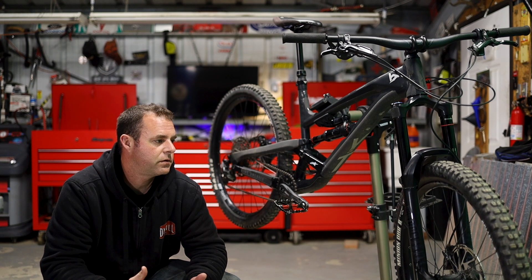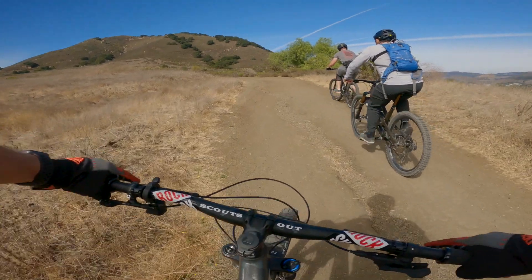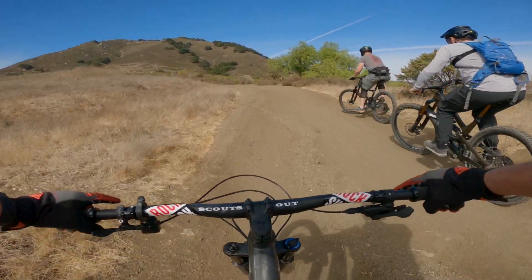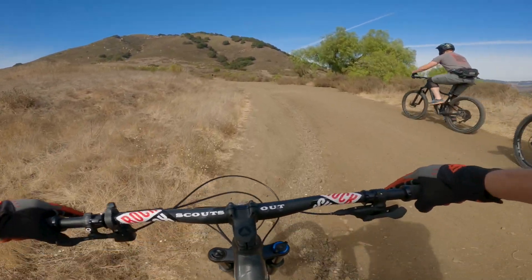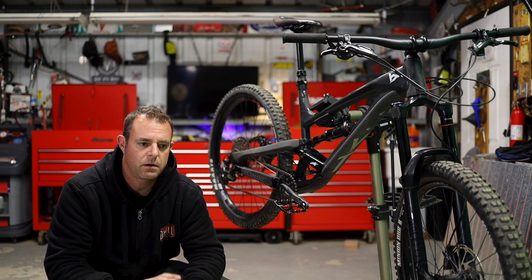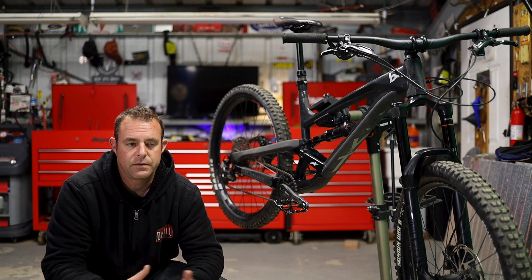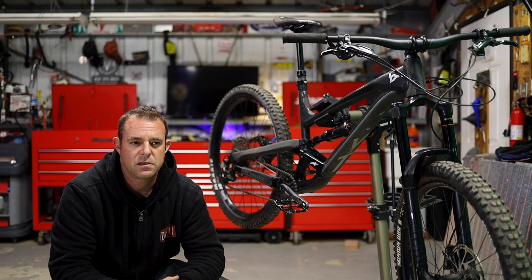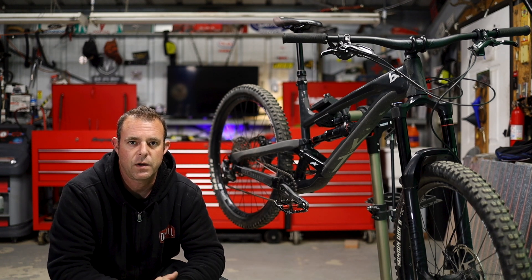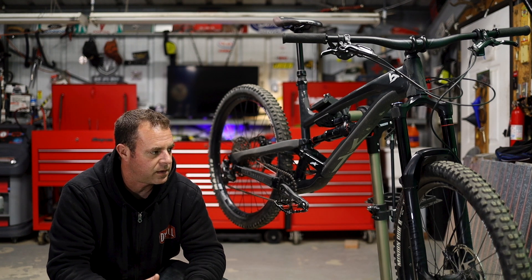What initially clued me in on the suspension not being correct was getting to ride with Tony from Outsider MTB. I picked his brain while we were climbing. He had just got the new Capra Elite and mentioned that when he first got it, he was pogoing and his feet were coming off the pedals, and he had to figure out how to dial that in. For whatever reason, those two terms really clicked in my mind — what I needed to do for the Capra.